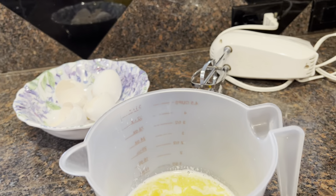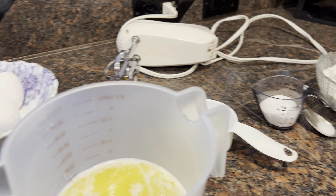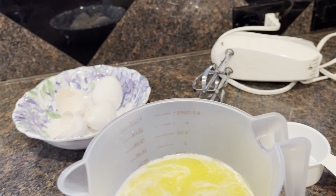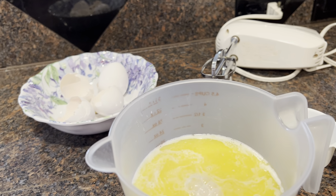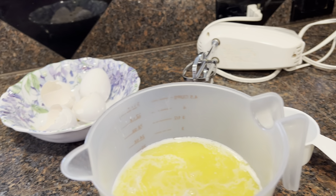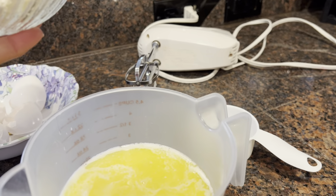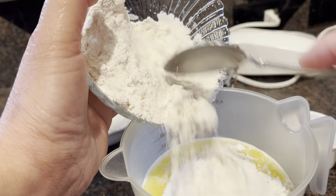I'm gonna add the water, milk, the sugar, the salt, and the cup of flour. Very simple ingredients.